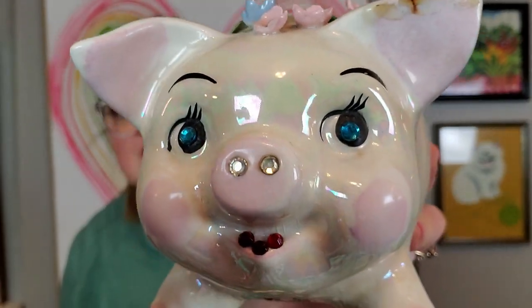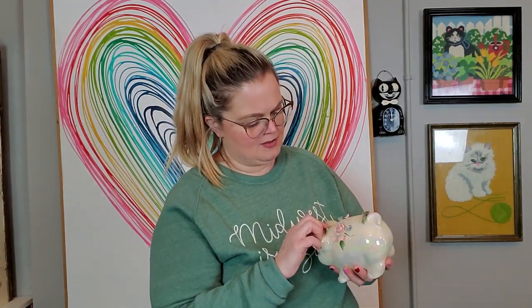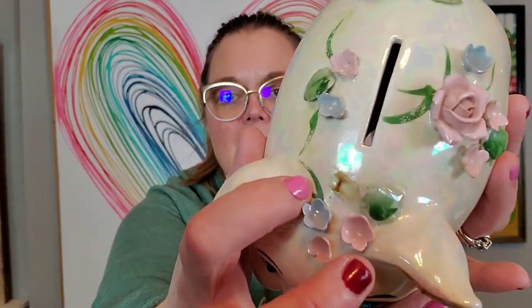I forgot to show another pig — I got this Lefton pig too. She's fancy and she's lustery. She has lashes, diamonds in her eyes, teeth and mouth — she's a fancy gal. There is a little spot on the back where I think one of the leaves is missing, and there's a little bit of extra glue on her ear, so I think she probably had a cloth ribbon glued there. She is made by Lefton and she doesn't have her stopper, but she's so cute.